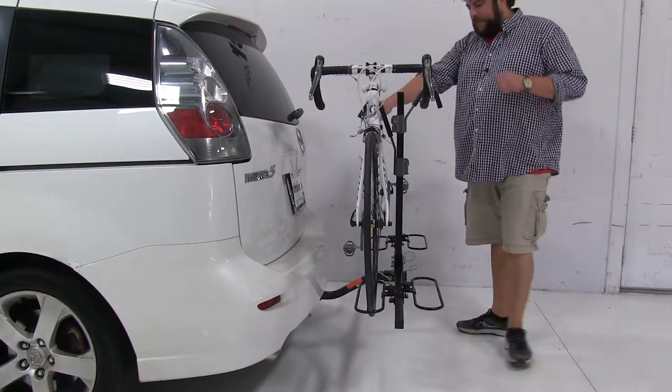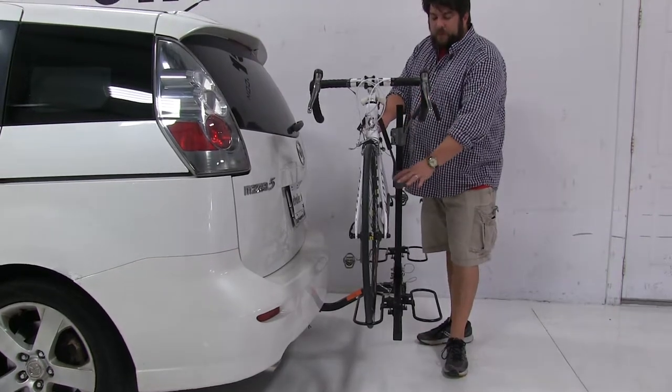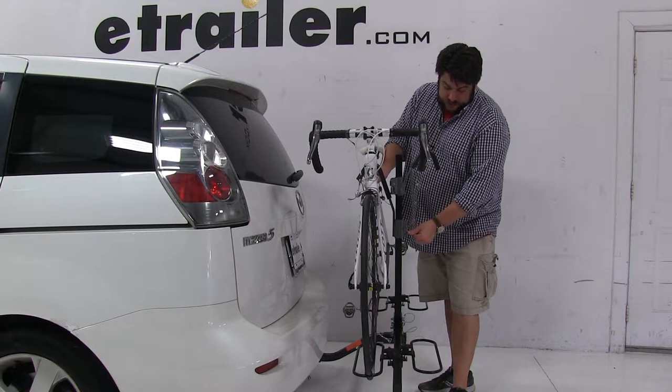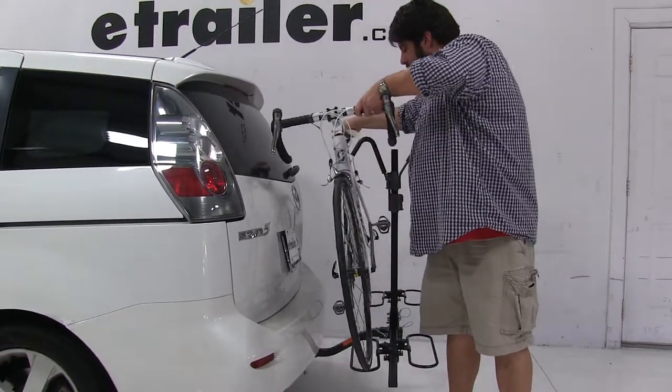Let's go ahead and take the bike off and set it aside. Before I do that, I want to make sure I'm holding onto the bike before I release the hook, because I don't want the bike falling into the vehicle. You'll push the gray trigger at the base of the hook, push up, and grab your bike.